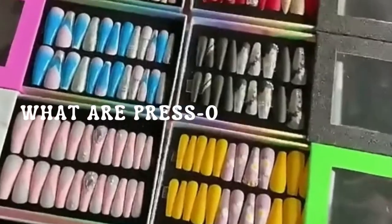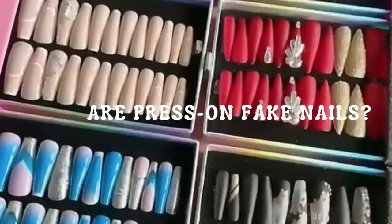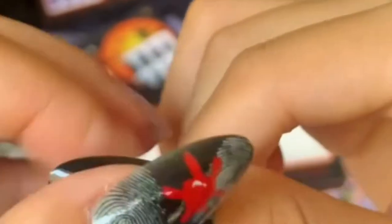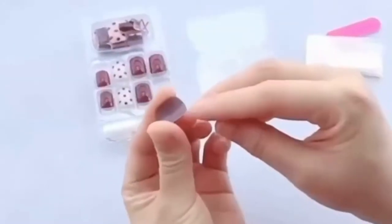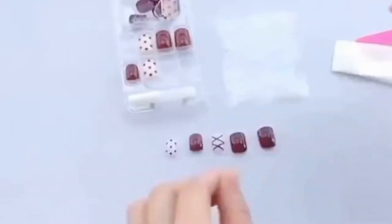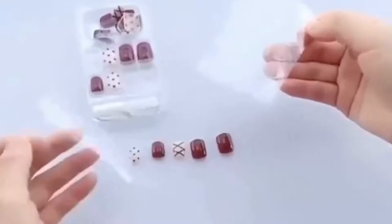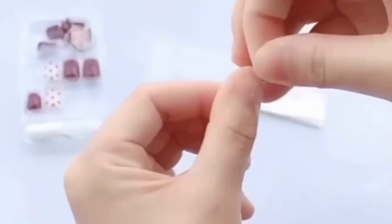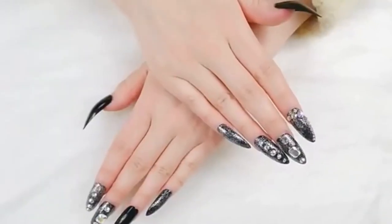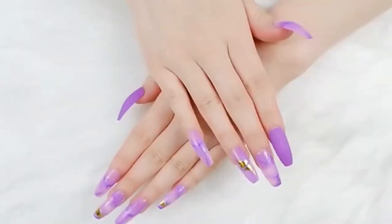What are press on fake nails? Press on nails are artificial nails made of acrylic resin, gel, or ABS plastic and painted with nail polish. They come in a variety of different shapes, colors, and designs. They are applied to your nails either by nail glue, double-sided glue strips, or an attached adhesive strip. They come in a variety of different sizes so that you can choose the best size for each of your fingers prior to application.